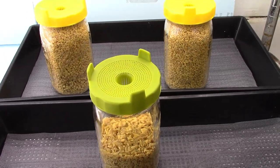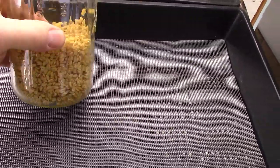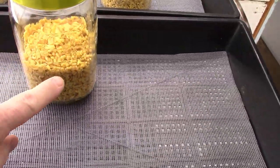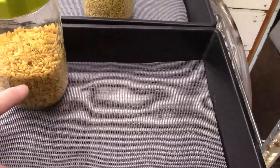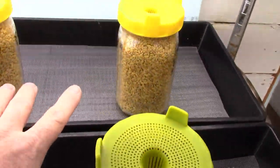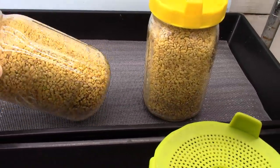These things have soaked for 12 hours and it's time to get them on the tray. The shorter one here — this one is for a grow, this one's going to be microgreens and that's what this tray is going to be holding. We're going to grow these to true leaf level. And the ones in the back — look how much they swelled up from what they were; they filled the jar completely.